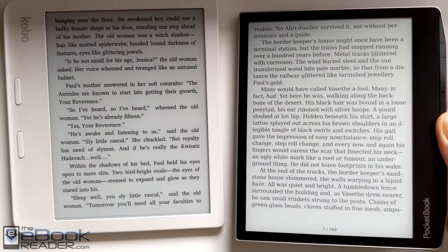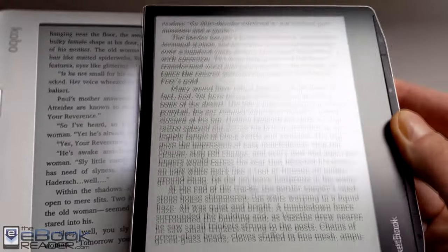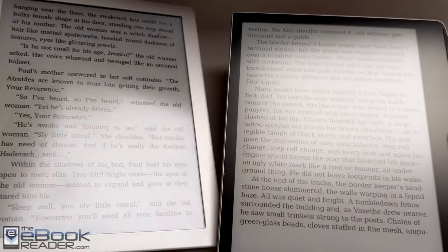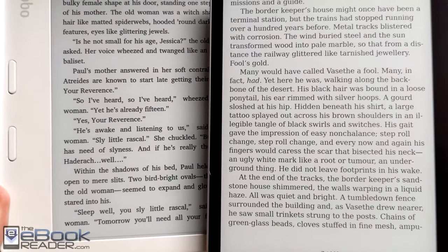They do have this anti-glare coating on the top of the screen, and it does show reflections just a little bit less. When I tilt it, the reflection is just a little bit clearer on the Kobo. So the Pocketbook does have a little bit more anti-glare on its screen, and that's probably what's leading to not as much light being able to pass through.